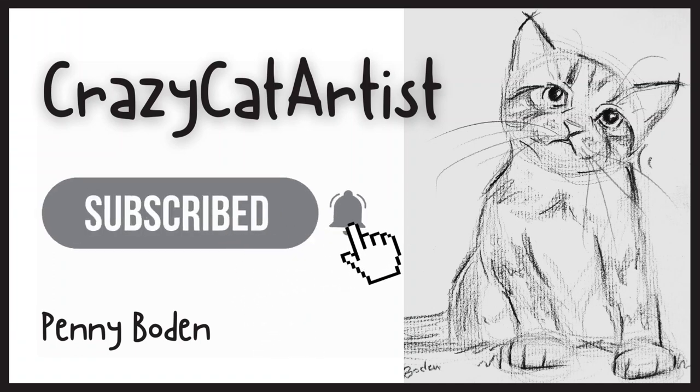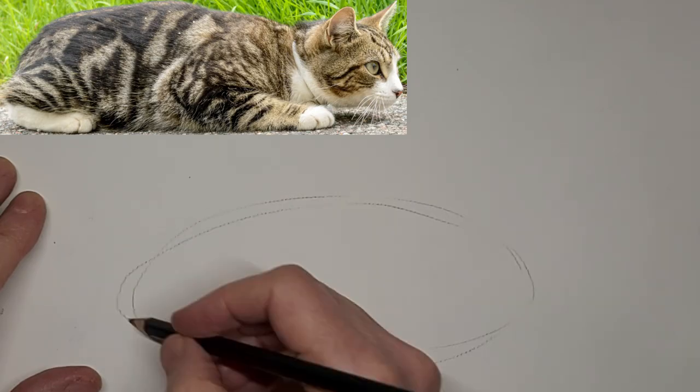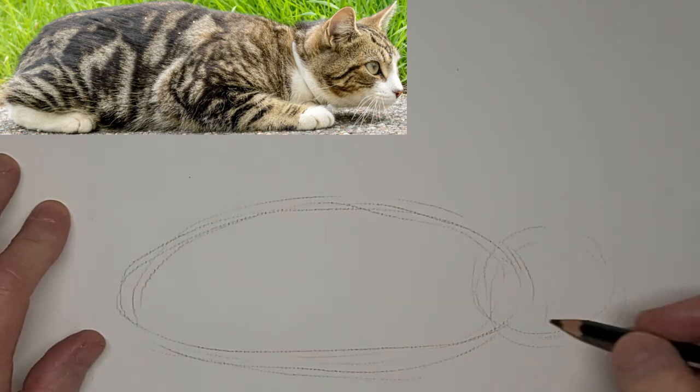Meow. Meow. Hi, it's Penny Bowden, Crazy Cat Artist here.